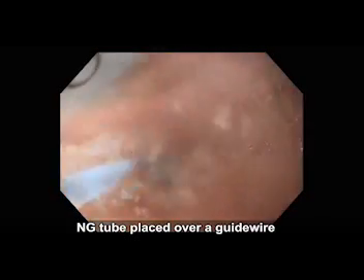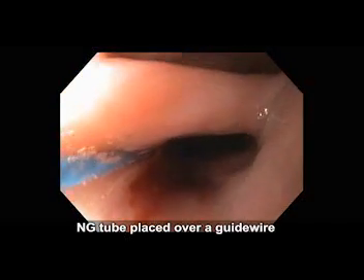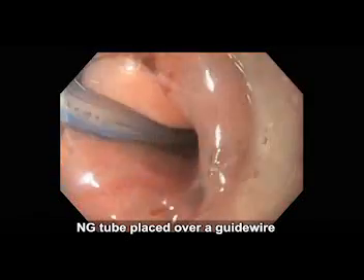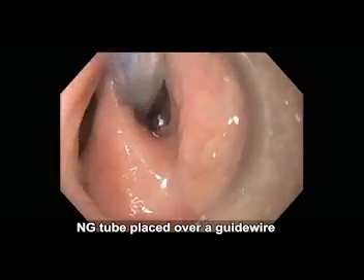An NG tube was first placed under endoscopic guidance and over a guide wire into the gastric lumen. This helped to further stabilize, identify, and better visualize the septum.